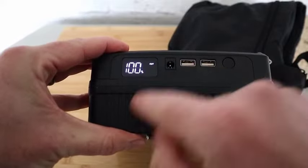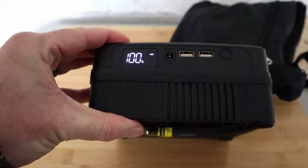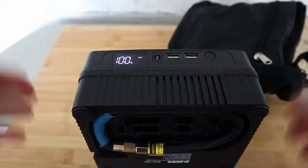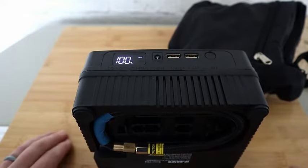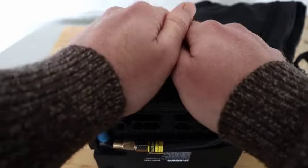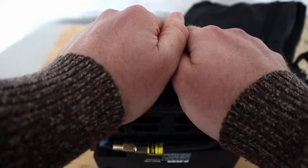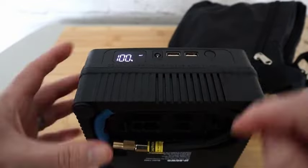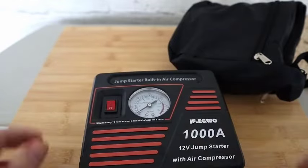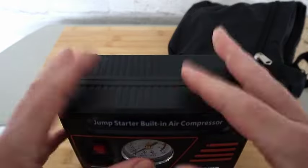To charge this whole device up you've got a charging port there, plus two USB-A ports so you can even charge your mobile phone from this. Even if you're out in triple trouble — a flat phone battery, a flat car battery, and a couple of flat car tires — you can charge your phone, two of them if you want, check your percentage, pump your tire up, and jump start your car. These things are absolutely fantastic to keep in a car. I can't recommend them enough.